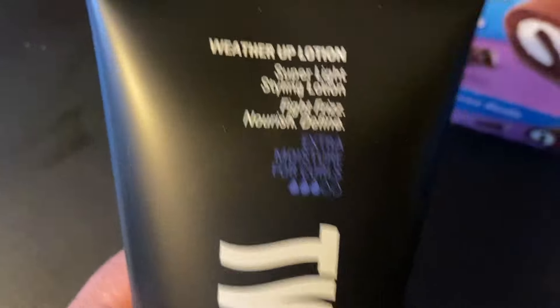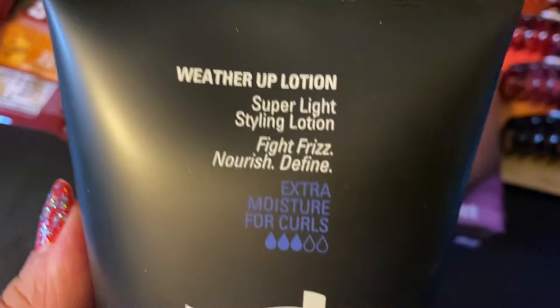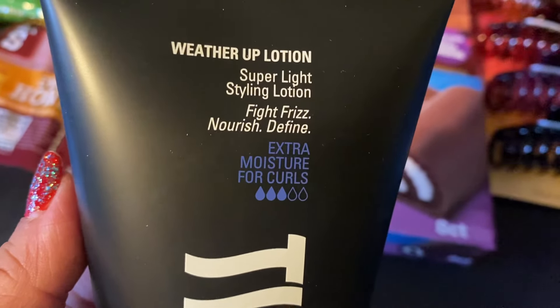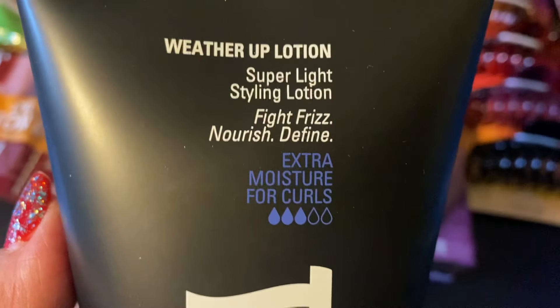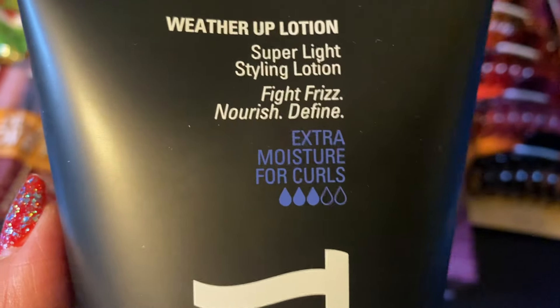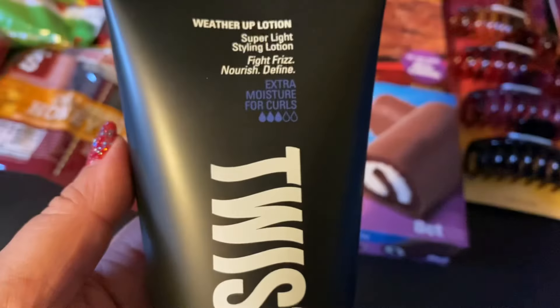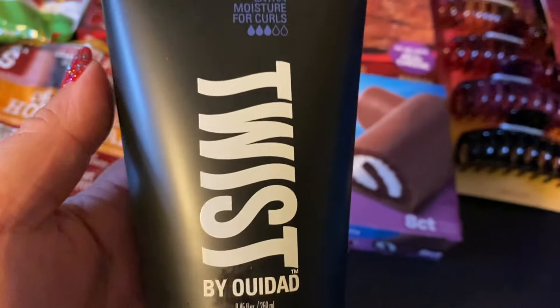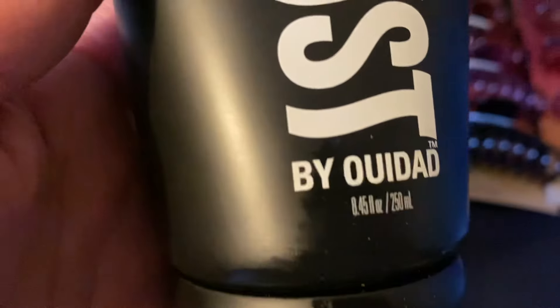This is Twist — I can't pronounce it — Weather Up Lotion for your hair. Super light styling lotion. Fight frizz, nourish, define. Extra moisture for curls, and there are three drops, so this must be a three out of five — probably the strength. I got this one; it's eight ounces, for my hair.